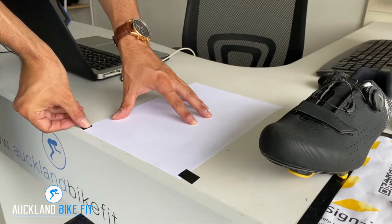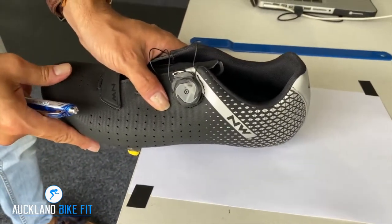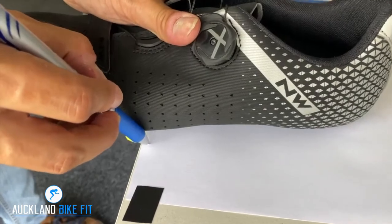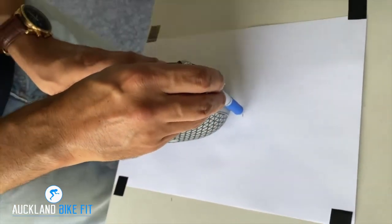Grab yourself some A4 paper and some sticky tape and secure the paper to the table just like you see here. Push the cleat up against the table nice and square, and then mark some key points around the shoe.